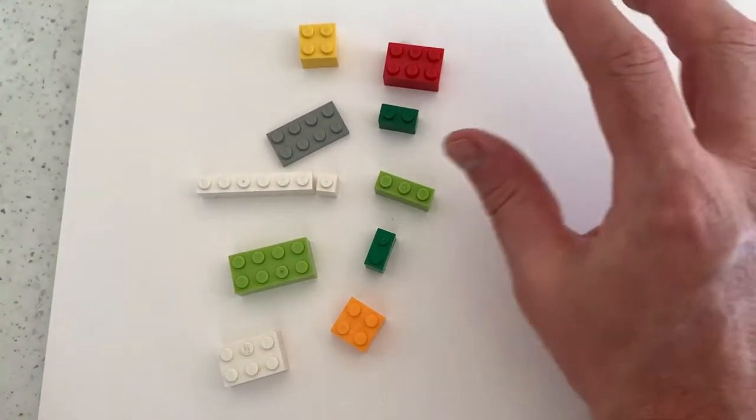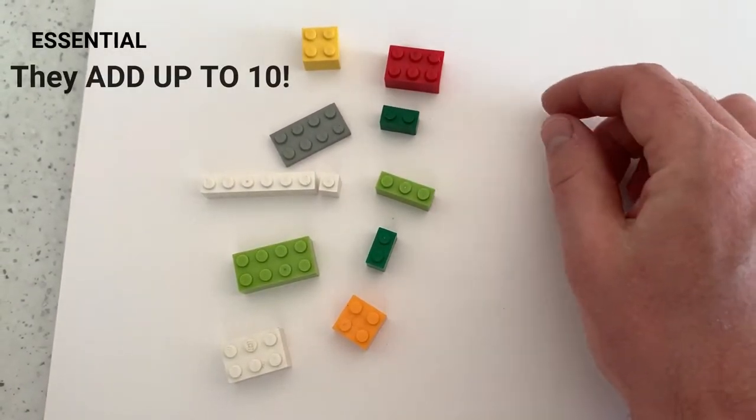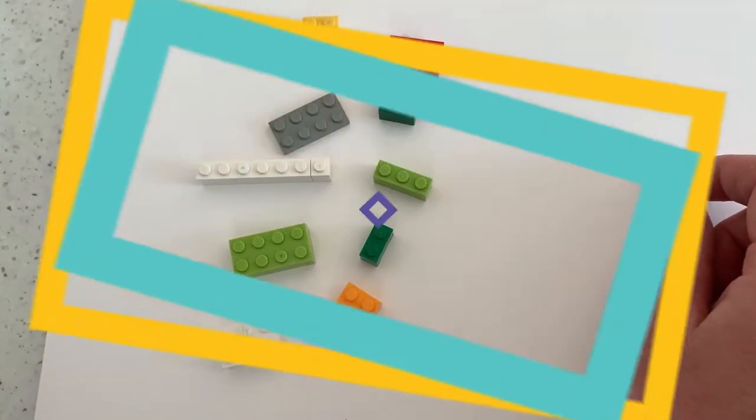You need to make sure you get lots of different Lego pieces, but the essential bit is that they add up to 10. Having a 1-piece is really, really handy and we'll look at that a little bit later on.